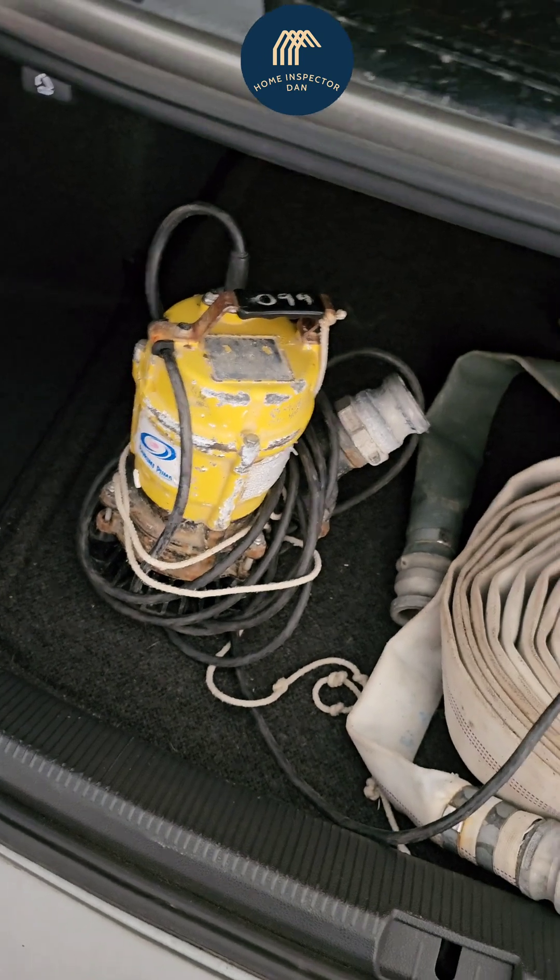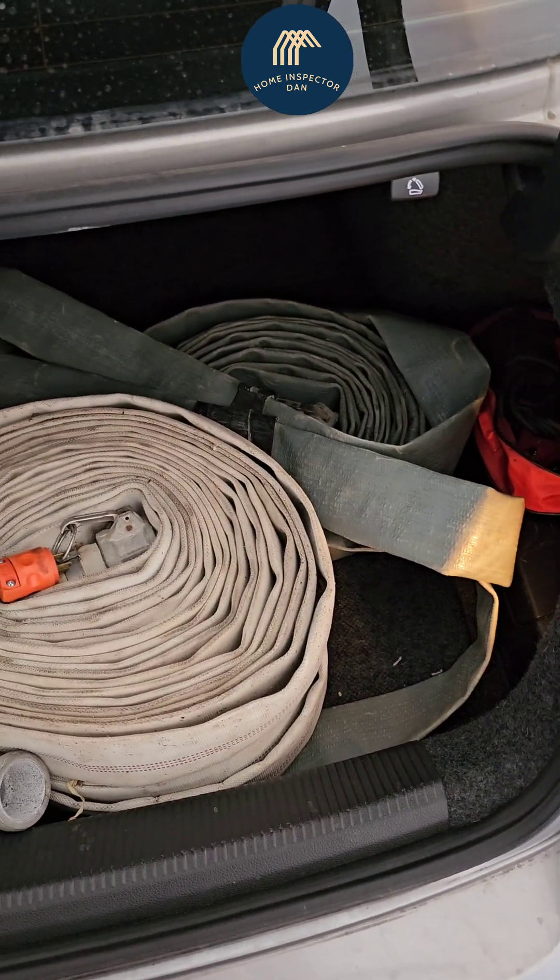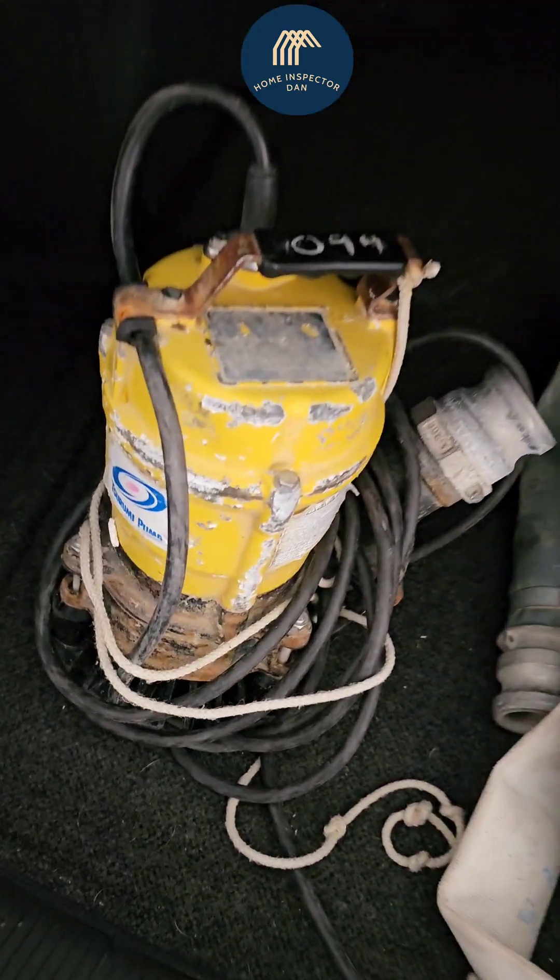We rented this for $50 at Home Depot — a submersible pump with a two-inch hose, 150 feet. Hopefully I can get to my plumbing cleanouts with this; we'll see.